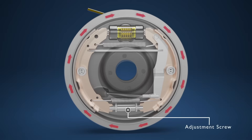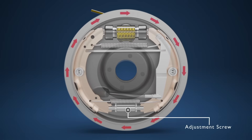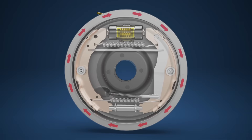The adjuster screw at the bottom of the mechanism gradually unwinds as the brake shoes wear, to close any increased distance between the brake shoe friction material and the inside of the brake drum, allowing for consistent brake pedal feel and braking response. This adjuster screw then needs to be manually reset at every drum brake service.